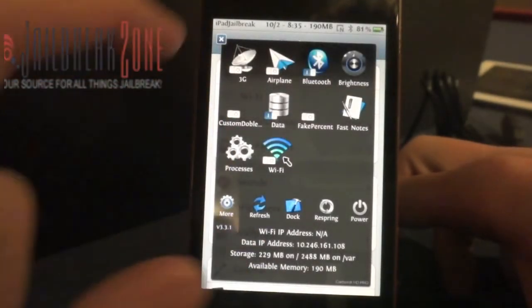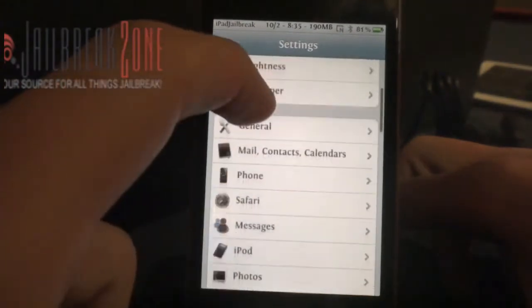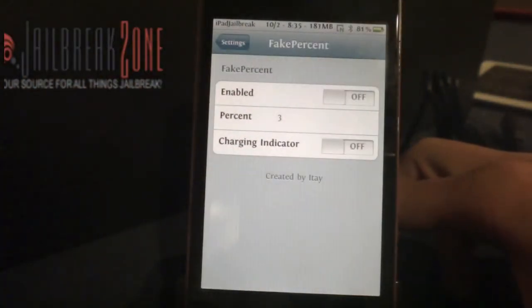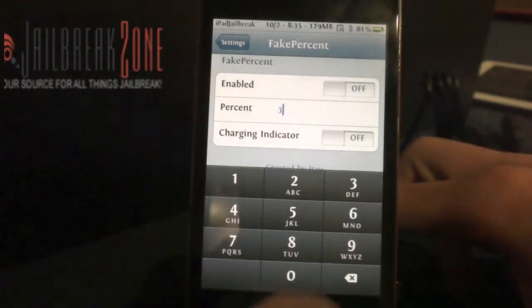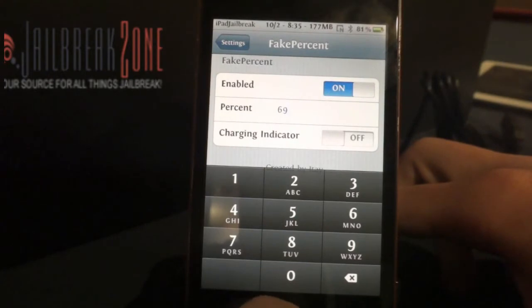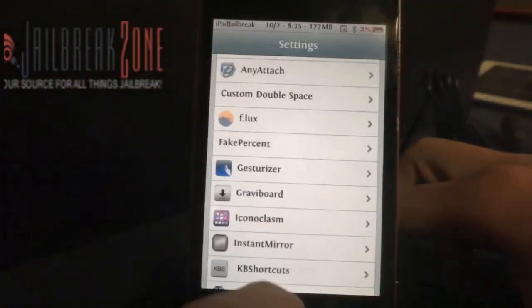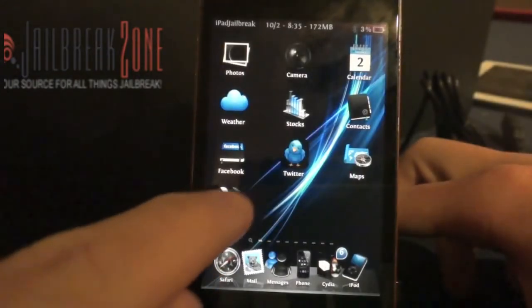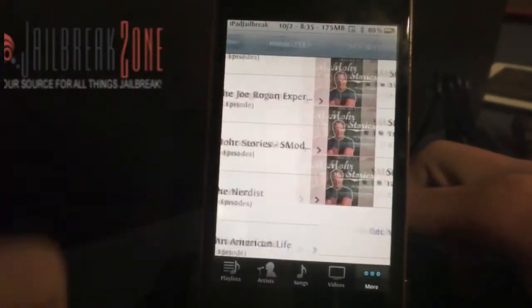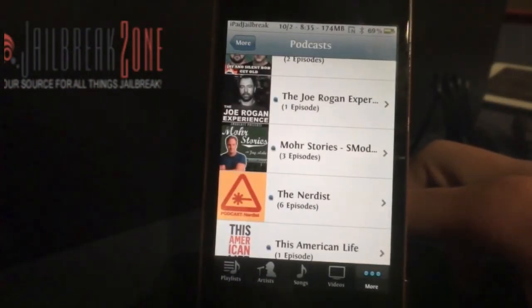I'll jump in here and show you the Fake Percent settings and extensions. I had typed in 3%, so I could type in 69% and turn it on and jump back into it. So now I have it on — it takes a little while to update again. So now it updated back up to 69% there.